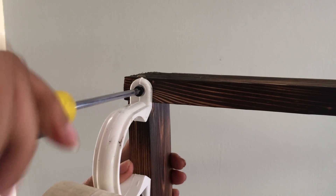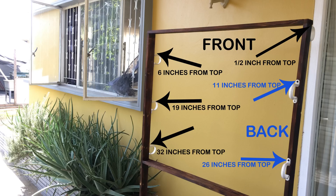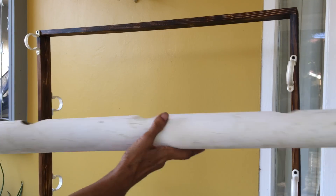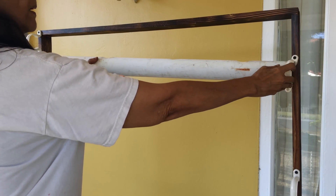Attach the first PVC bracket a half inch from the top of the stand using only a single 3/4 inch screw. Attach the remaining brackets — check the diagram for their locations. Only screw the top of the bracket, as it will be easier to insert the pipe afterwards. With all the PVC brackets in place, we can now begin assembling and gluing the pipes.